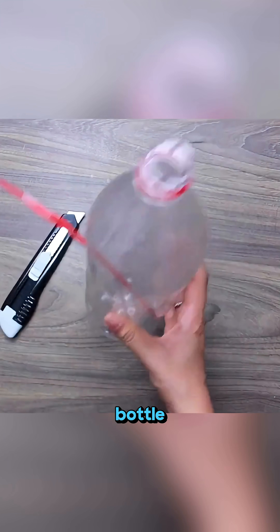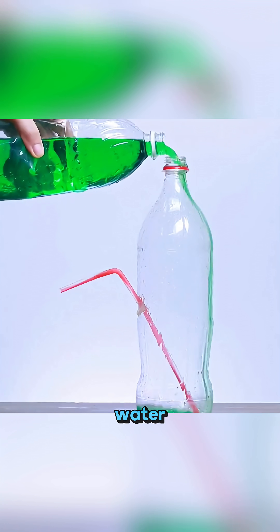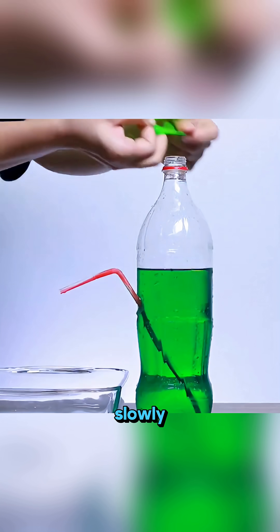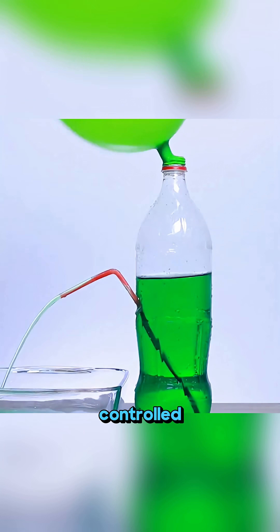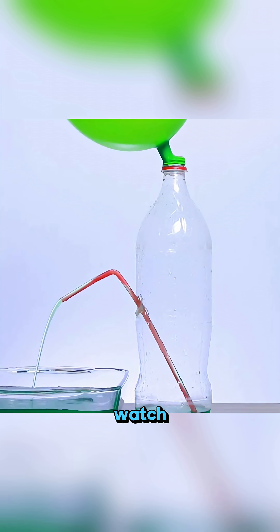Stick a straw along the side of a bottle, seal it well, pour in mint water, and put a blown-up balloon on top. As the balloon slowly shrinks, all the water gets pushed out through the straw like a tiny controlled fountain. It's simple, but oddly satisfying to watch.